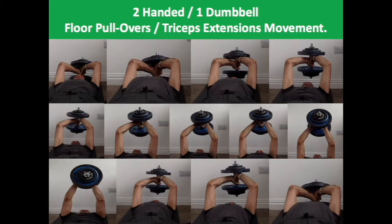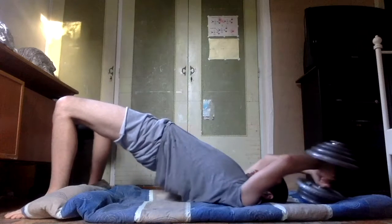Now let's move from the frame shots of this movement to the video in which this exercise is demonstrated.